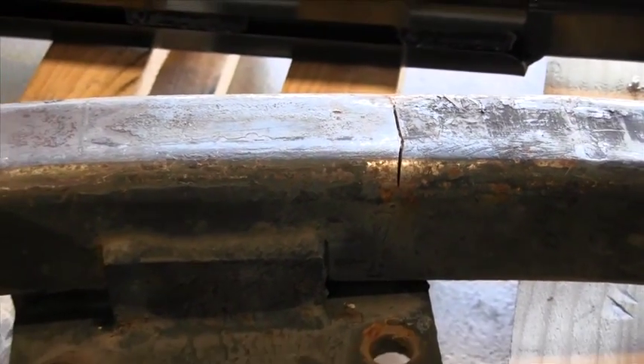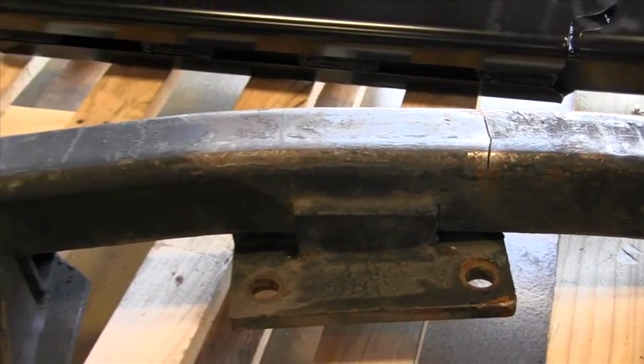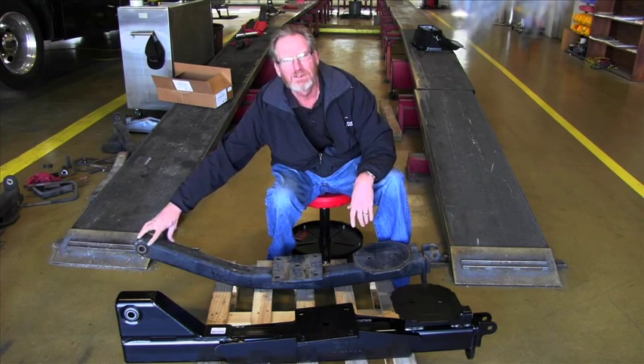This is the stock arm. It's very easy to identify — three inch square tubing. You're going to notice this bend going up and connects to the frame.